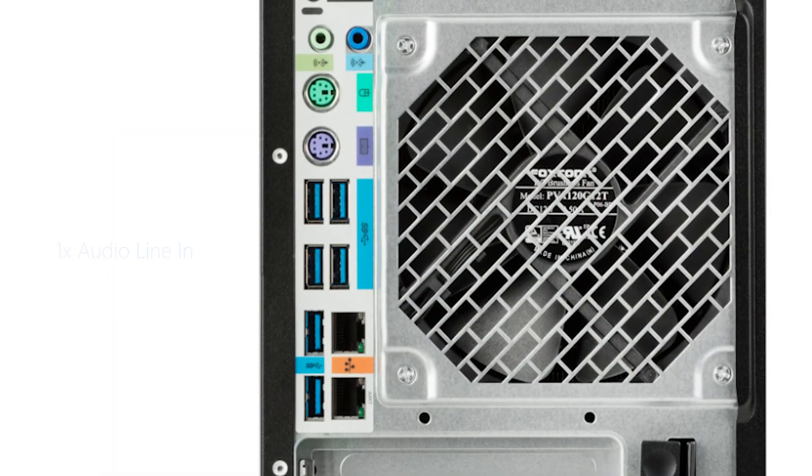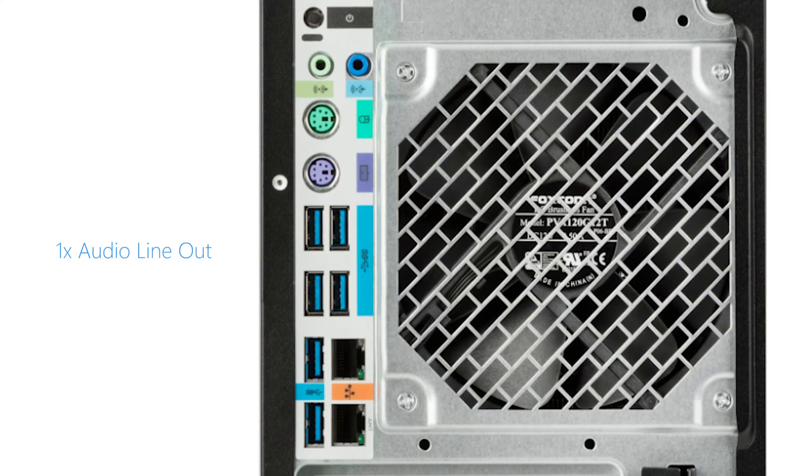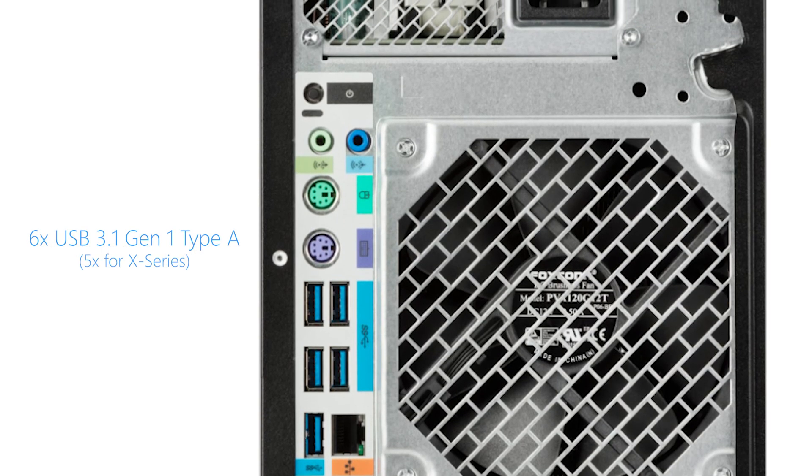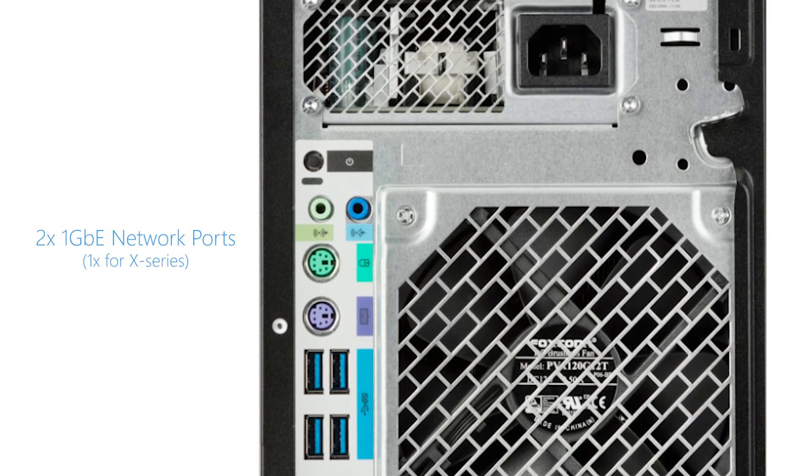The back of the system has the following ports: one audio line in, one audio line out, two legacy PS2, six USB 3.1 Gen1 Type-A, and two 1-gigabit Ethernet ports.